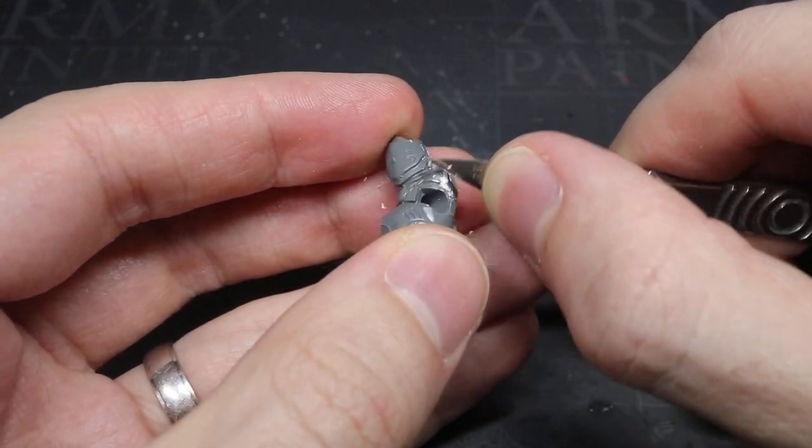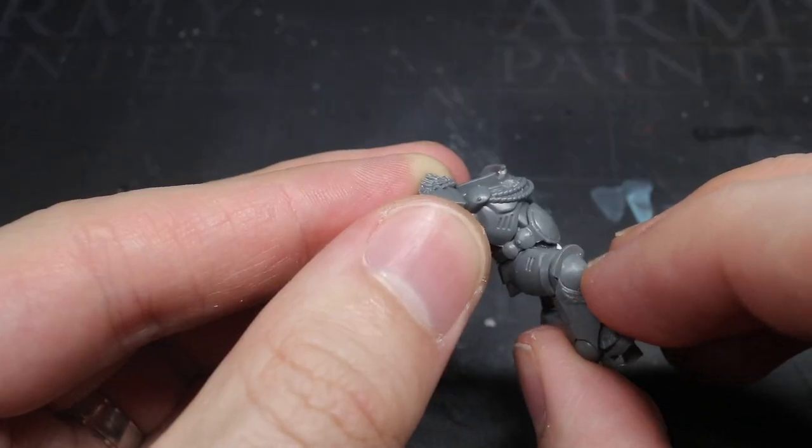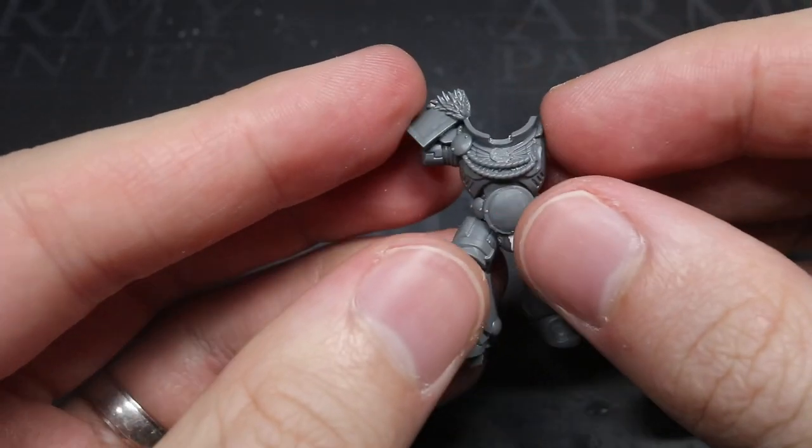With the symbols removed, the tassel clipped away, and the gap in the cod piece filled, I was then able to glue the belt and legs to the torso.